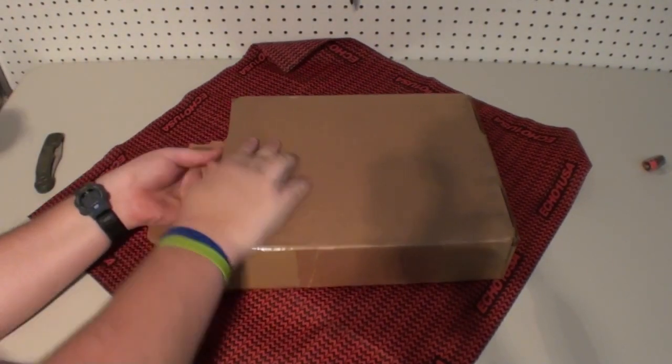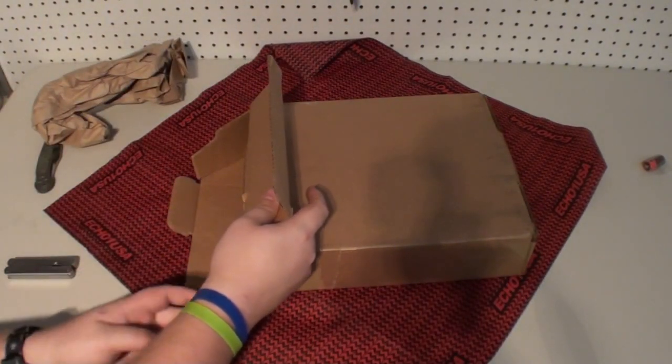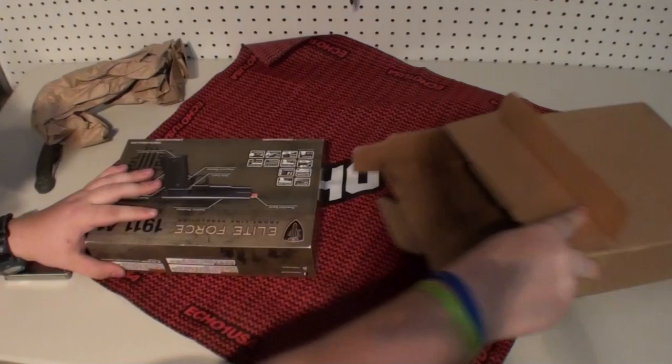So let's open this up. Good packaging — I like seeing packing paper in my boxes. Many times where I haven't seen that, stuff comes broken.